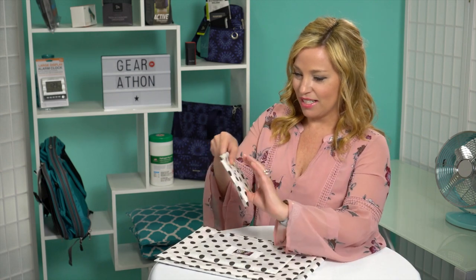It looks like we have things that could be used for shoes, toys, charger or electronic cords, or many other uses. I think I'm going to be using them for my gear and my shoes. So the first one looks like a tiny little bag — let's un-bag it together!